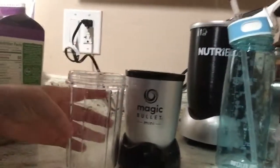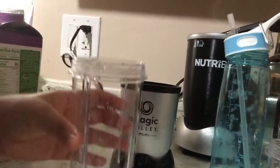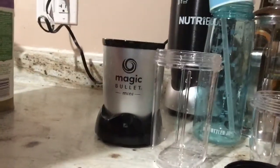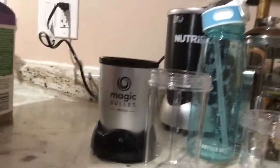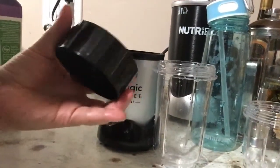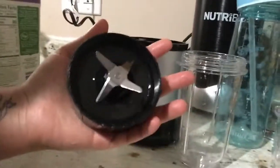And then it does come with this cup here. This is like the biggest cup. It's just as small as the Magic Bullet, the little one. And then here's like the blade, the little thing. It fits in my hand.